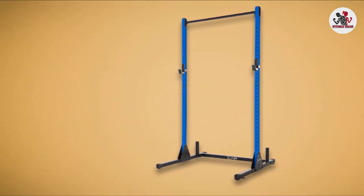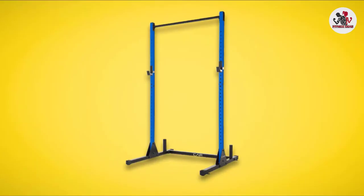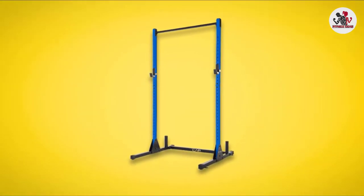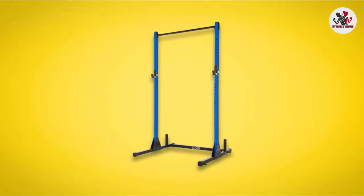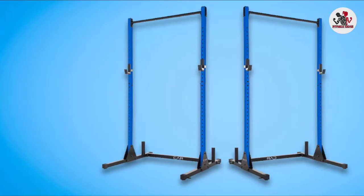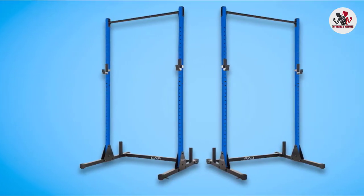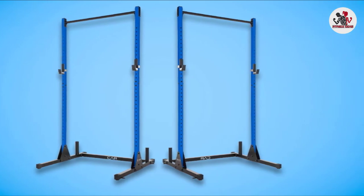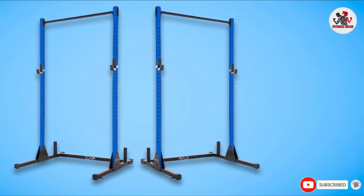Made with durability in mind, the gusseted uprights provide additional stability, safety, and reliability, giving you a safe rack when performing your bench. With the additional durable powder coat finish and industrial sink, you will need very little maintenance for the bench press rack. If you're looking for a low-maintenance bench press rack, we recommend the CAP Barbell Power Rack Exercise Stand.